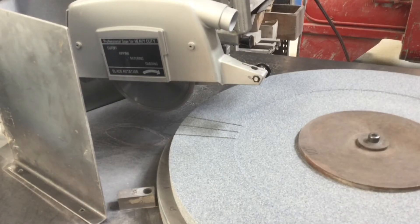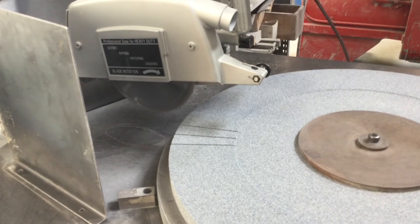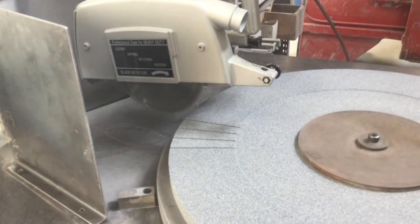Hey everybody, once again Tech Lab Tuesday. We've got something new here for you today — going to show you how we water slot crankshaft grinding wheels. We put horizontal water slots in the wheels, and what happens is we're able to carry the coolant down into the radius and the thrust grinding area. Sometimes that'll generate extra heat and turn those areas blue. If you allow Goodson to water slot your wheel for $75, we can facilitate getting that water to the grinding area and therefore keep that workpiece cool and keep that wheel lasting that much longer for you.